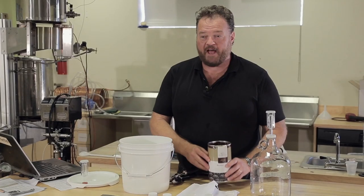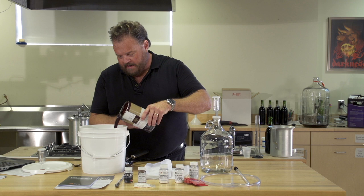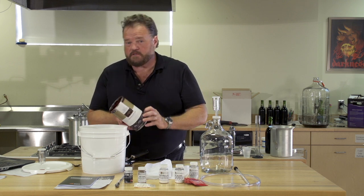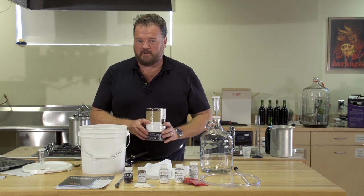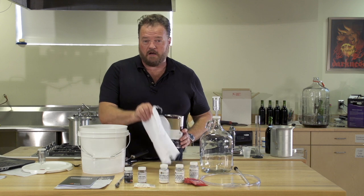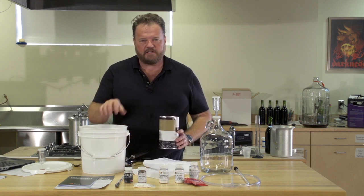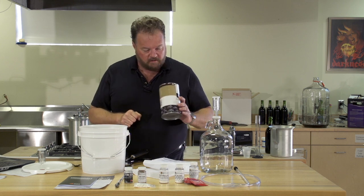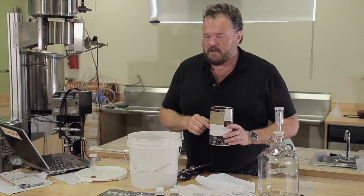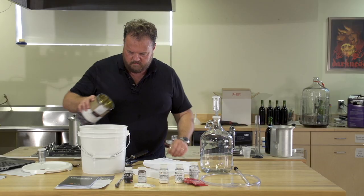The next step is to add our blackberry puree. Pour carefully — it's a little sticky and stains like the dickens. If you're using other fruits, you'll have to handle them in different ways. Fresh blackberries will need to go into a sock like this, which will keep the seeds out of solution and let you pull out the pulp at the end of the fermentation. Luckily for us, this is very well strained, so we don't have to worry about it.